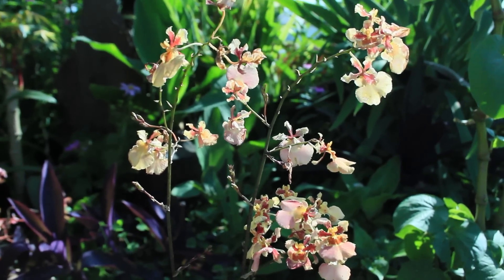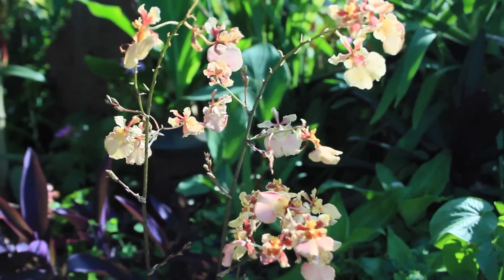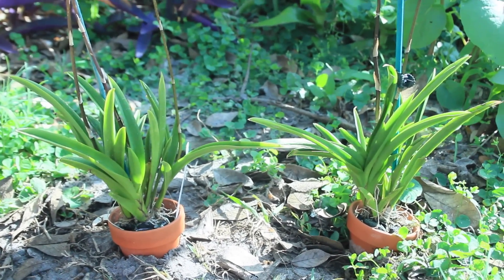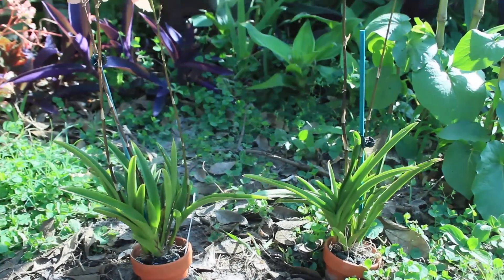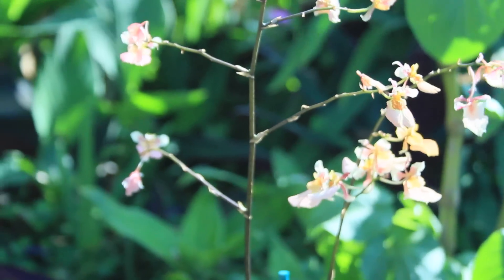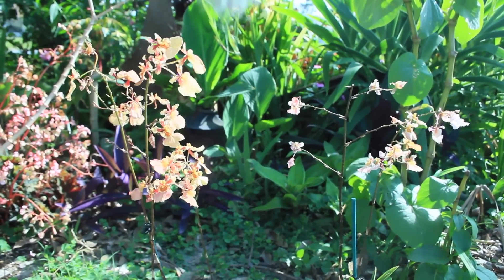I actually counted nine spikelets altogether on the garden orchid, versus the office one which really had none. There is a substantial difference in health condition — the one left in the garden, you are really getting the most out of your orchid in terms of growth and beauty. One of the most important things I learned in this experiment is that although both orchids survived, there is a definite difference when you give an orchid conditions closest to what it would receive in nature.